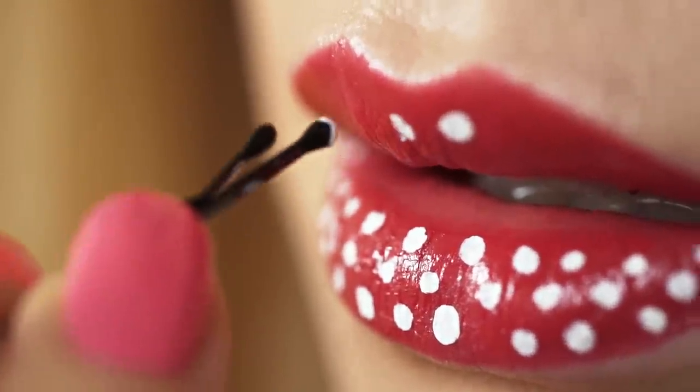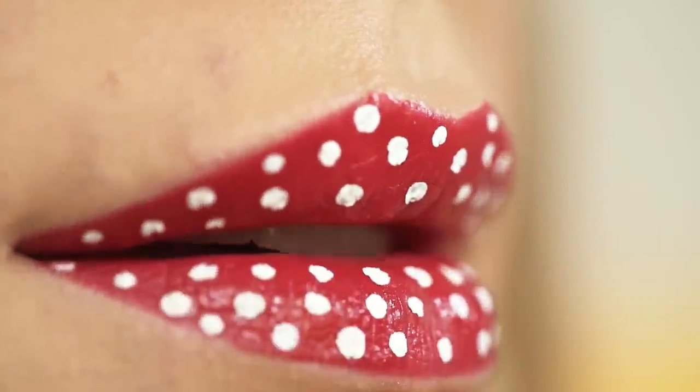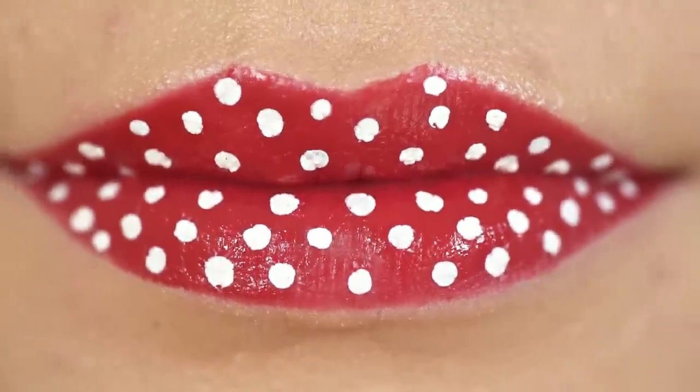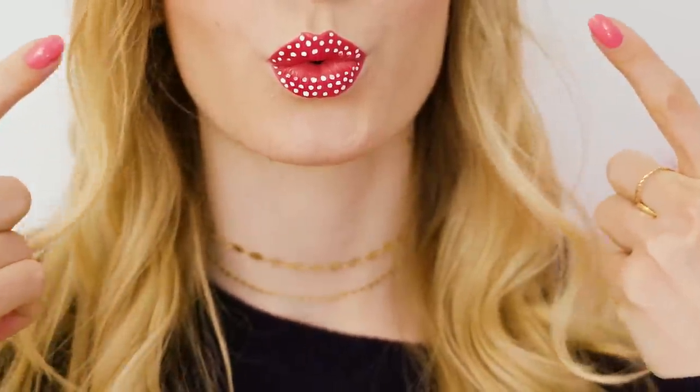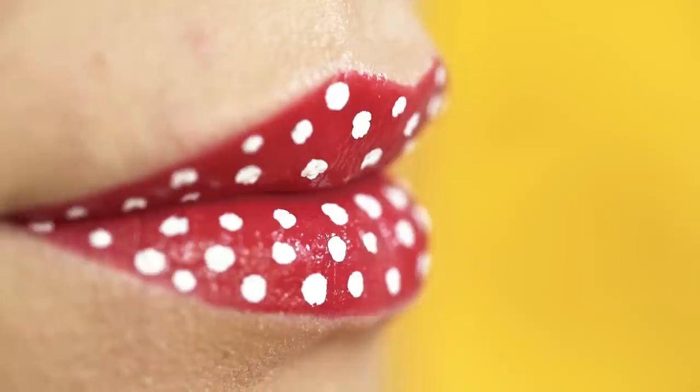What a great trick, right? If you don't have a white liquid eyeliner you can just use a black one or even the usual pencil liners. Just have fun experimenting and see what works best. I like the liquid eyeliners because they are very opaque and make the dots really vibrant. These polka dot lips look so retro and pin-up inspired to me. No lipstick could ever make your lips so extra and cool! This simple lip art is perfect for a party, carnival or Halloween.